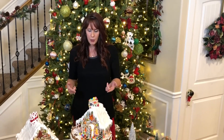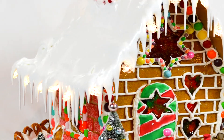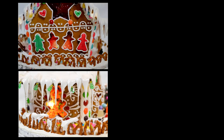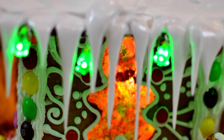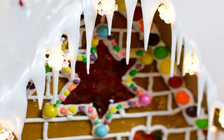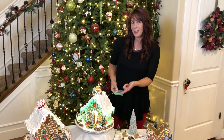Perhaps you do make these every year but you're wondering how on earth does she get such realistic-looking snow and do those icicles? And is that stained glass that I'm looking at? Well, yes it is! That's the most delicious part. And what about those lights? How does she put lights on her roof? Well, I put lights on the inside to light up that stained glass and the outside of the houses.